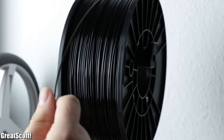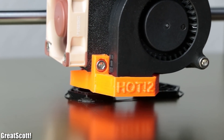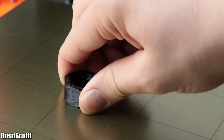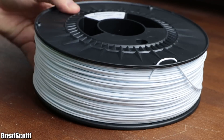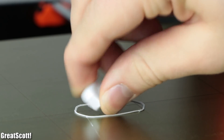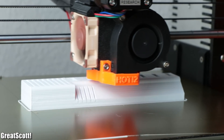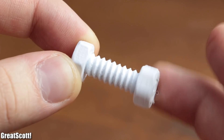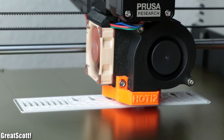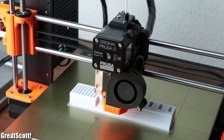First, black ABS, out of which I printed a normal-sized and an oversized pair of bolts and nuts — which posed no challenge for the printer. Next, white PETG, out of which the printer created another bolt and nut pair as well as a more challenging and bigger USB SD card holder. In both cases the quality had its ups and downs, which was probably due to my missing fine-tuning of the parameters.